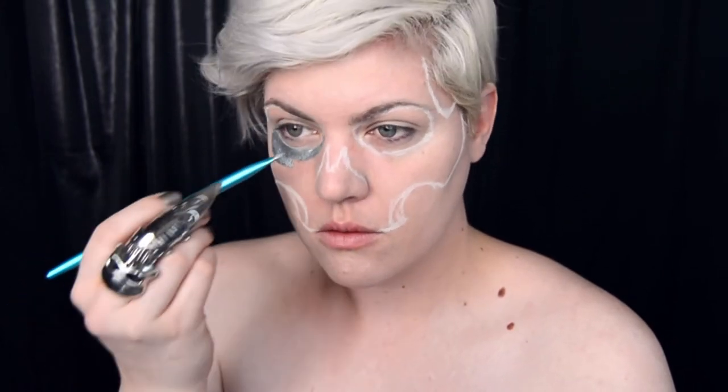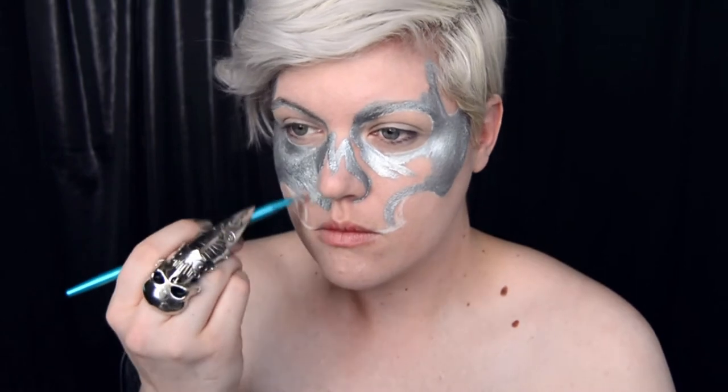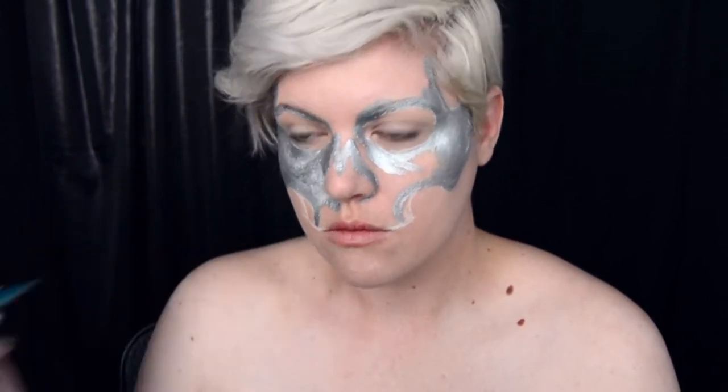For this look, I wanted my character to appear as if the coins had melted over her and were running down her skull and chest. To achieve this look, we're going to add some drip lines around our skull.